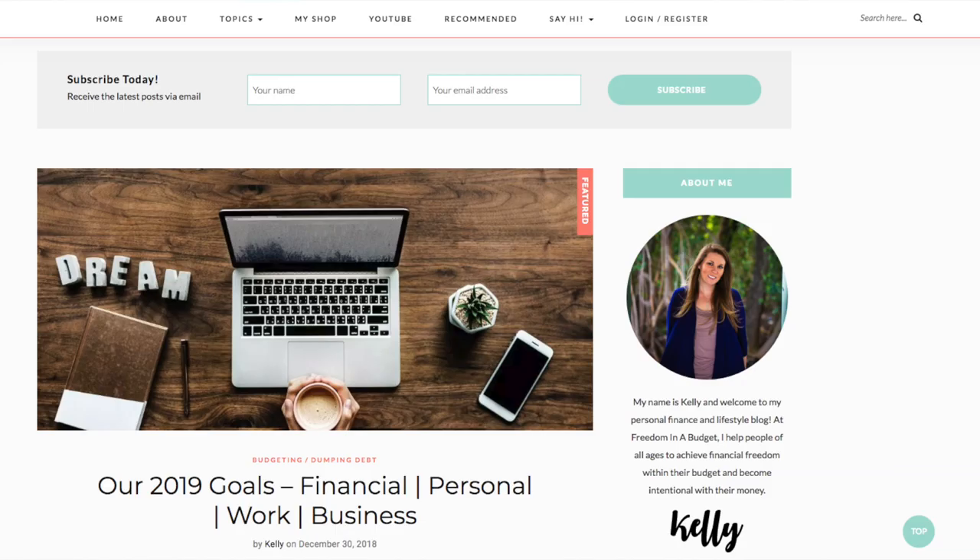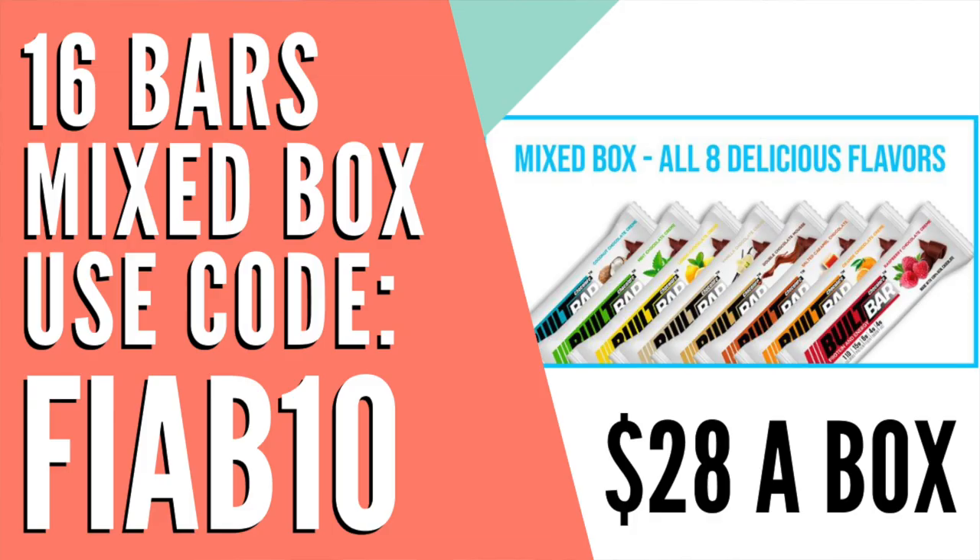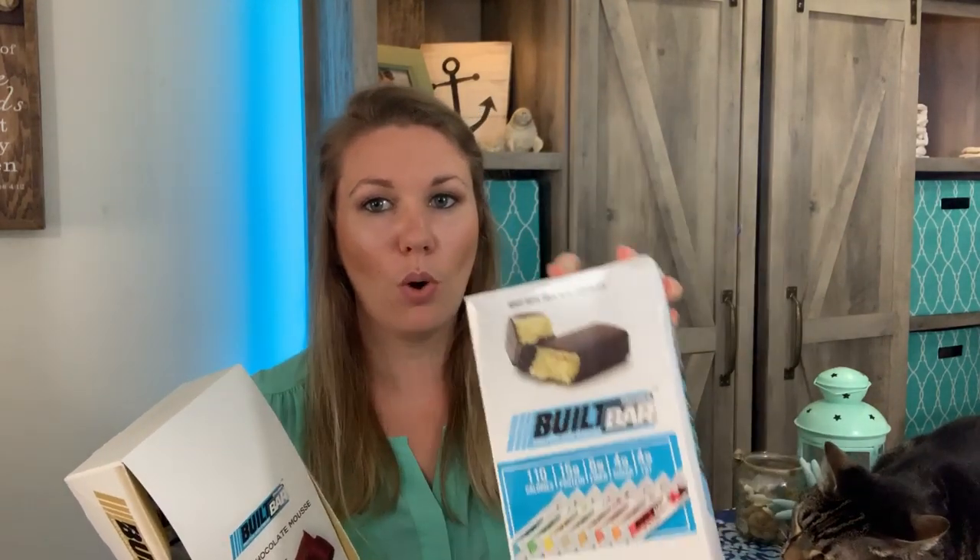To enter the giveaway, there are two different ways. You can get one entry by going to my blog and subscribing to my email list, or you can get five entries by going to Built Bars — link down below — and getting your own box. There are two box options: you can do a single-flavor box, like the double chocolate, or a variety box with all the different flavors. Use code FIAB3 for $3 off or FIAB10 for 10% off.